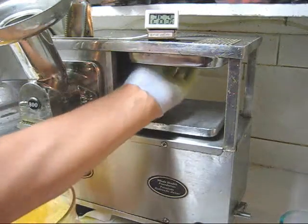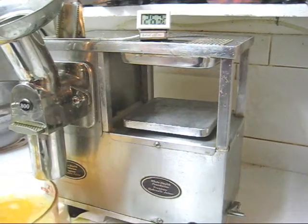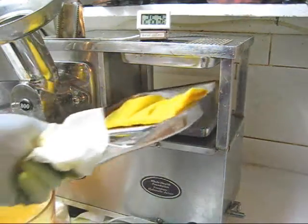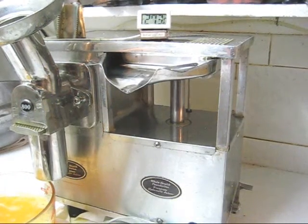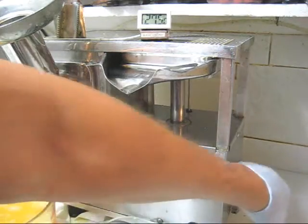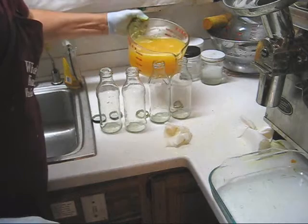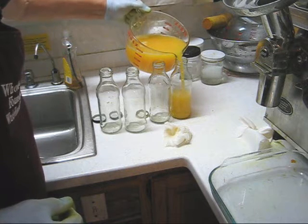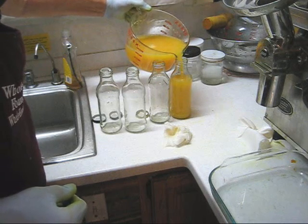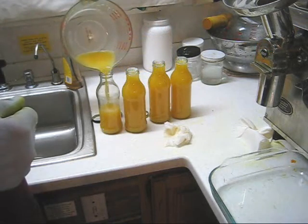Let's go around here one more time. My last step, of course, is to press out the water in the cloth and put the cloth back in the freezer — back into a plastic bag and into the freezer. I'm going to pour this into bottles. I'll fill these right to the top. I believe these are 14-ounce bottles.